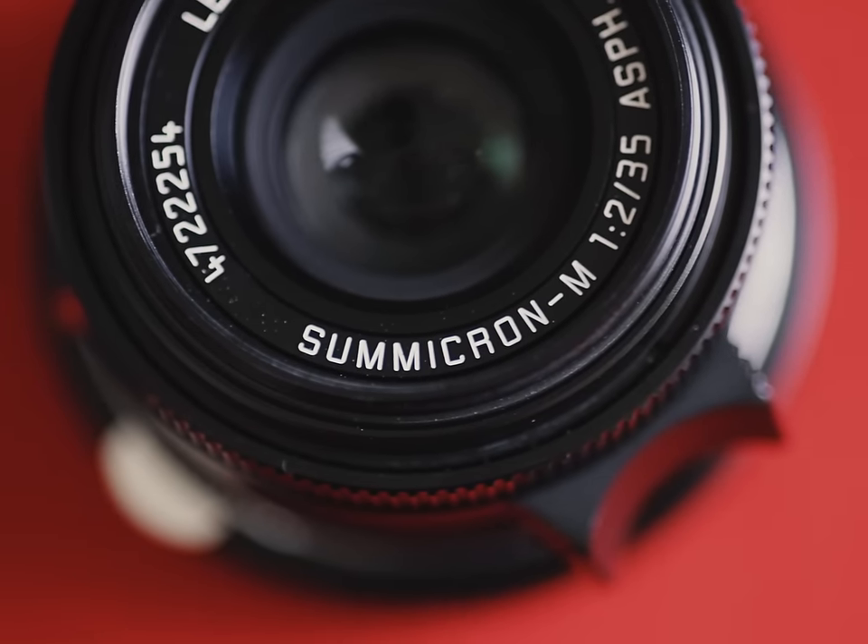This is an area where Leica and Zeiss lenses tend to excel. I use my own 35mm Summicron and it works like a charm, though there wasn't any information online confirming it would work — I just had to test out all my lenses and see what worked best.